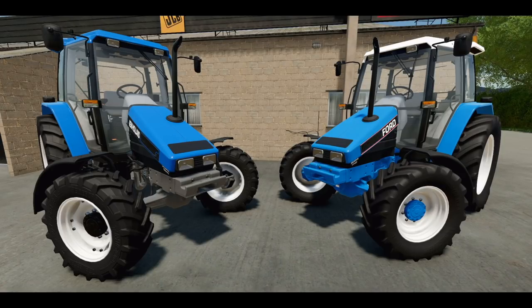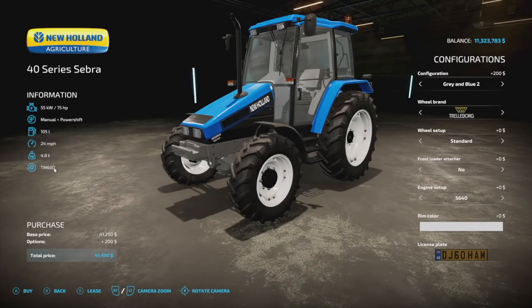Hey, what's up, it's DJ. Welcome to an early first look and mod preview of the New Holland 40 Series Zebra from AMG Agri Modding. This is a tractor intended for all platforms and we will hopefully be seeing it very soon. AMG Agri did send over this mod for this video to show you guys ahead of its public release, so you know exactly what to expect once it's here.